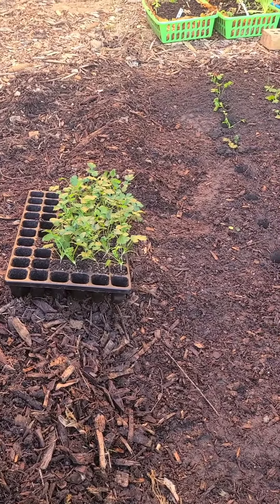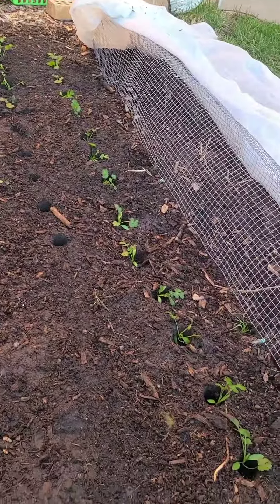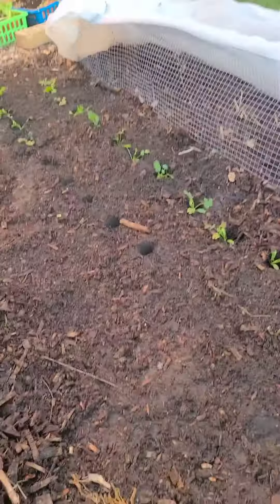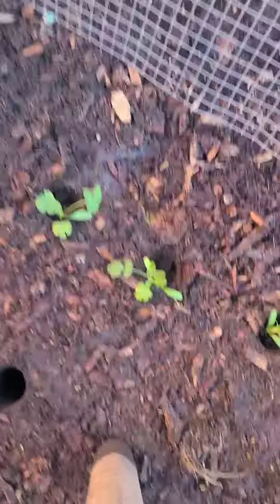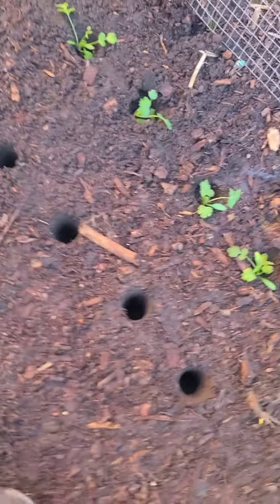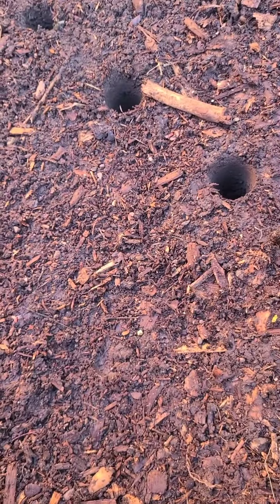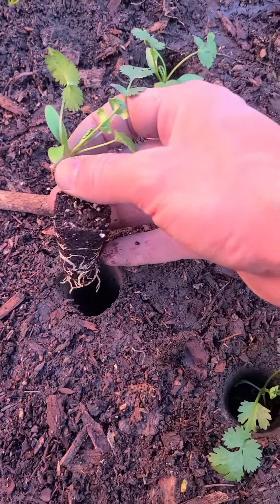Hey guys, this is another video about my transplanting outside. I have some cilantro and I already started with the first row. Basically what I've been doing is just digging a hole with my digger, and then taking the plug of the cilantro and dropping it in. Same thing right here — and drop it.